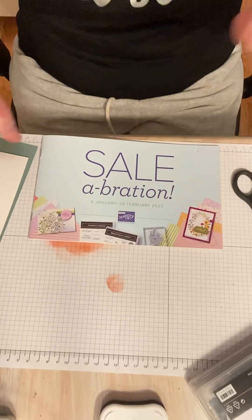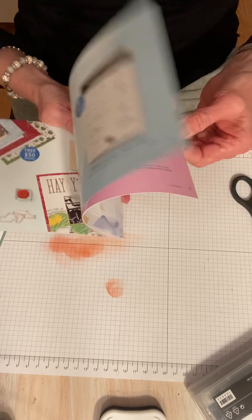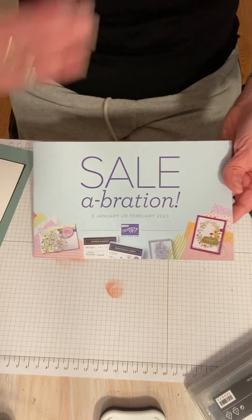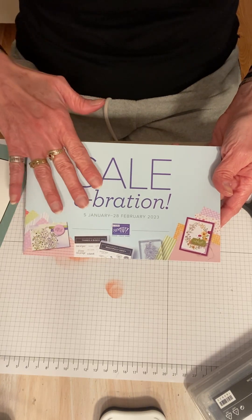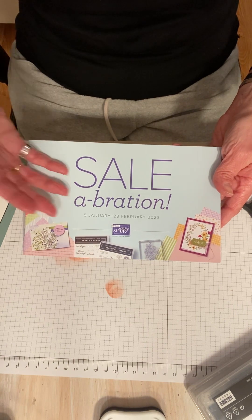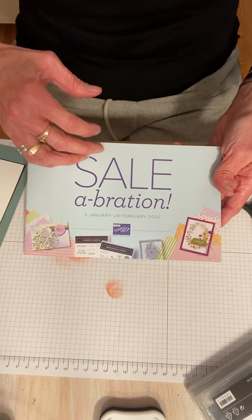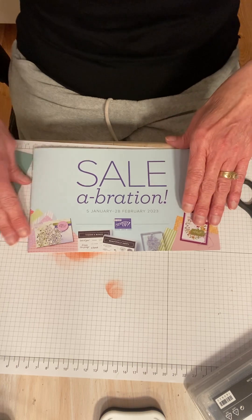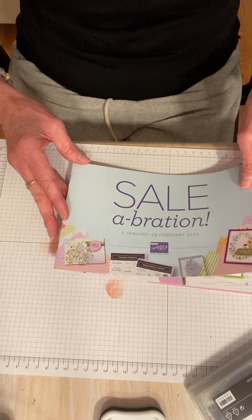Today the celebration catalog is live and I'm excited — we can open it and look at all the cool product inside. So what is celebration? It's the free promotion where you can get items based on your purchases for free. It's kind of confusing, but there's $50 items and there's $100 items. It used to only be $50 items, but now they've introduced some bigger items and I'm happy to say that some of those are my favorites.